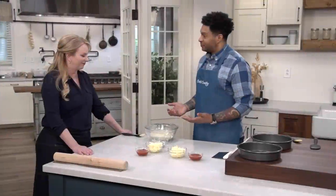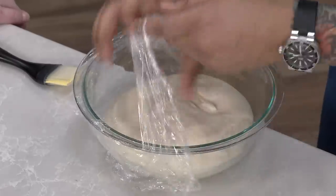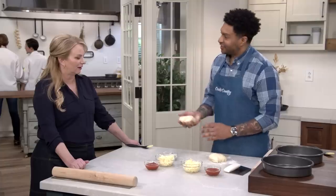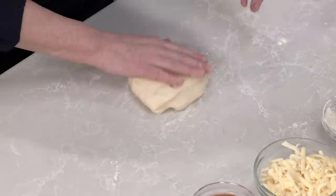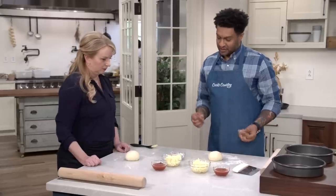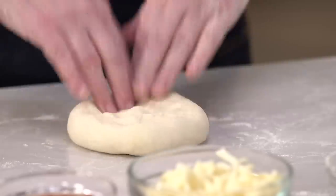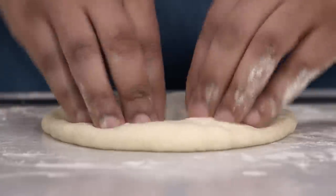The dough is ready — it's been about two and a half hours and has doubled in size. With a little flour down, I'm going to cut it in half so we're going to have two pizzas. First, make a ball, then take your fingertips and press it into a six-inch disc. I'm going to end up rolling it out to a 10-inch round, so this gets us halfway there.